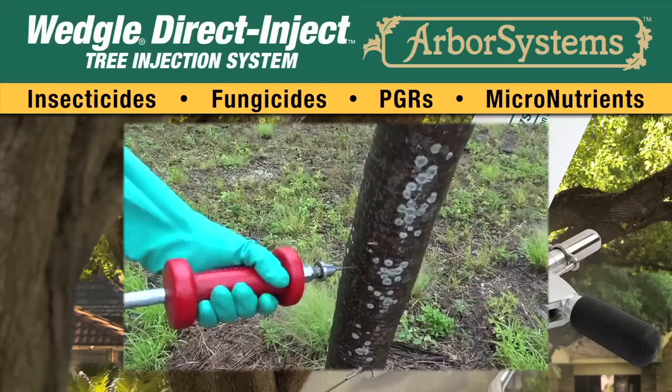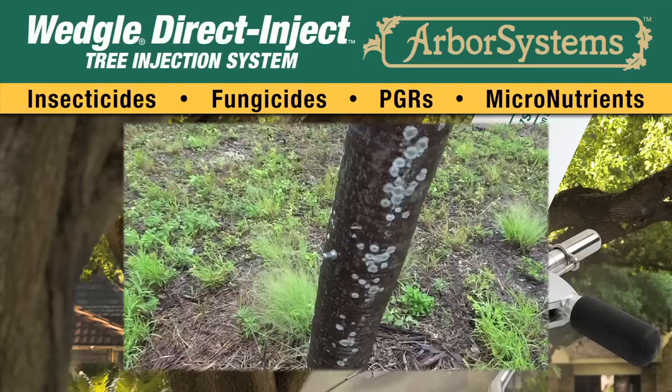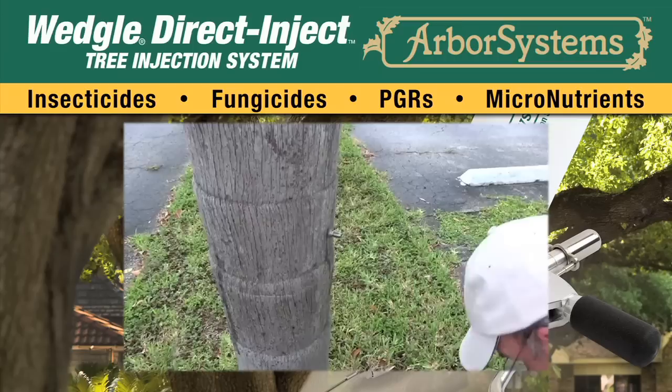Smaller palms with a soft outer husk that are easy to penetrate can be treated using the inch-and-a-half portal and tip setter. Larger palms with a thick outer husk that are easy to penetrate can be treated using the three-inch portal and tip setter.